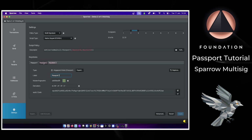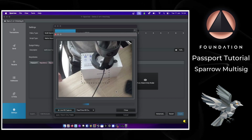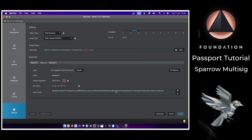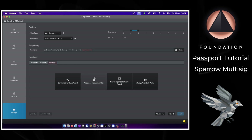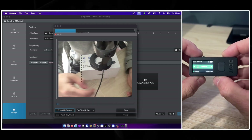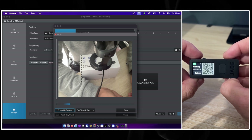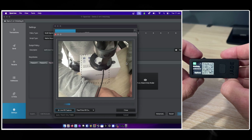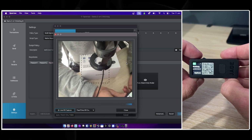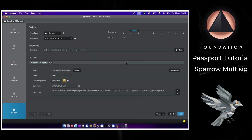Let's add our second Passport — the process is exactly the same. Now I have Passport number two. For the third key store, which is a Blockstream Jade, I'll head to Options, Wallet, Export xpub. You may need to change the configuration to multi-sig as it defaults to single-sig. Once you have the animated QR codes displayed, just hold those in front of the webcam. There we have our three signers and the multi-sig wallet is built.